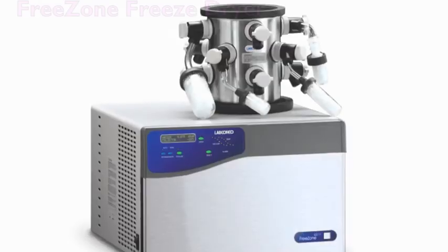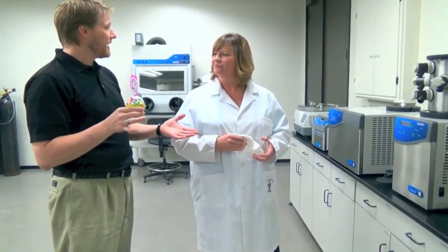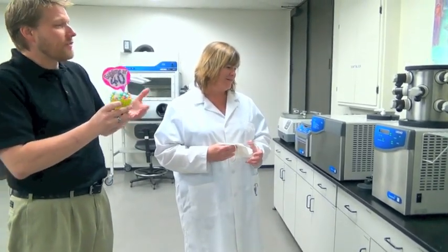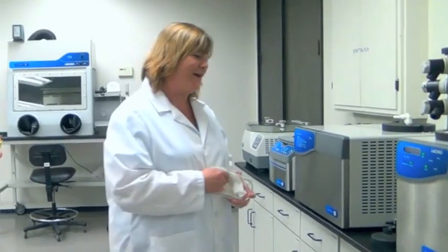So guess who's 40? The Lab Conco freeze dryer! You're kidding. So what I was wondering is if you could help me give it a cupcake for its 40th birthday. We'll just lyophilize one — it'll be great. You're kind of my freeze-dry expert, so you have to show me what to do. What's the first step?